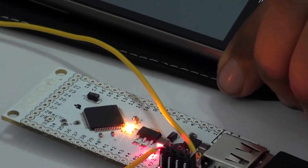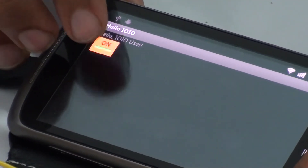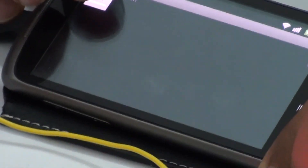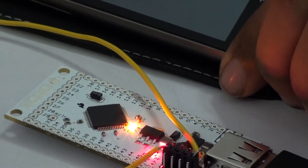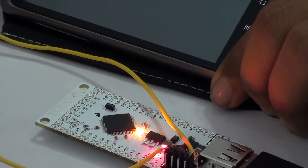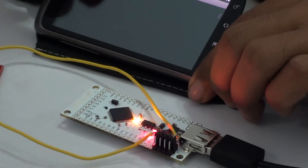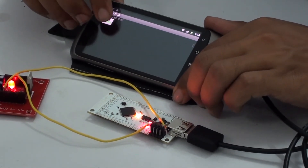Here you can see the blinking of the LED through the Android application.